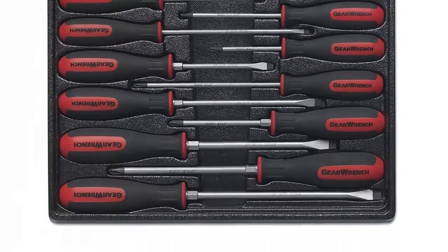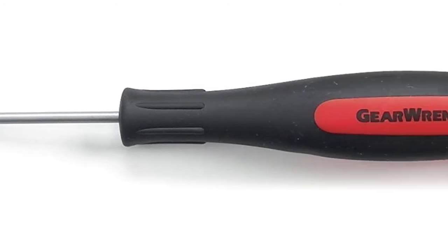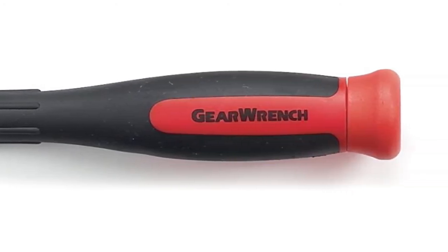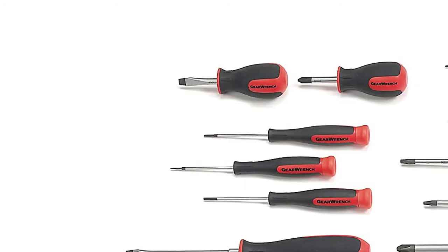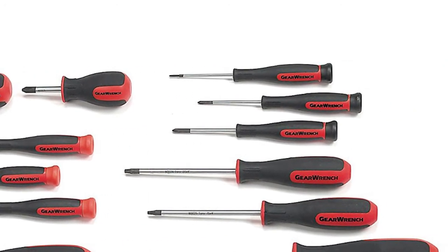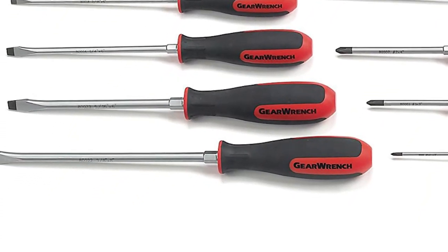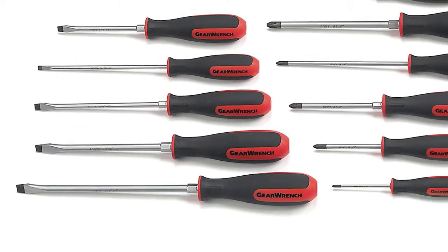Product number two is the GearWrench Master Screwdriver Set, perfect for complex jobs and construction works. This kit is a real find for any car owner, as the wide range of screwdriver length options means it will work even in hard-to-reach spots like an engine compartment. Each screwdriver comes with a speed zone for turning in low-torque applications quickly.